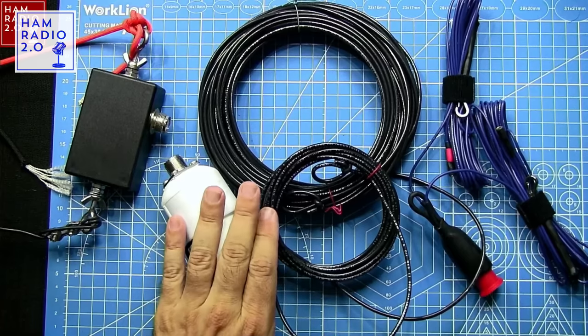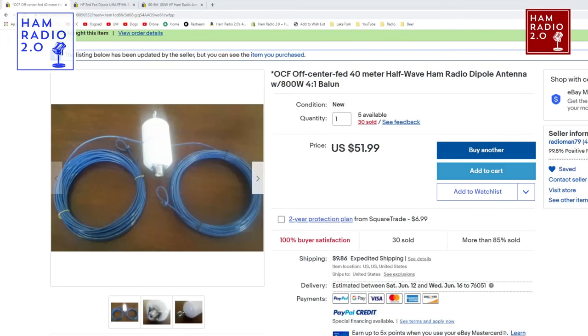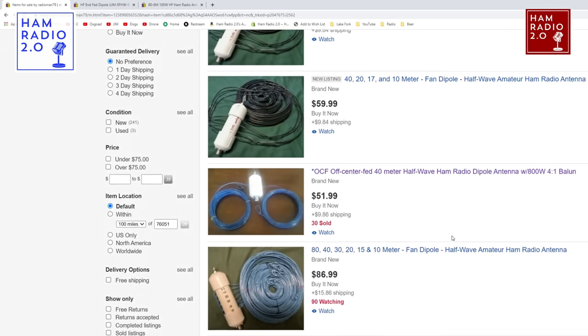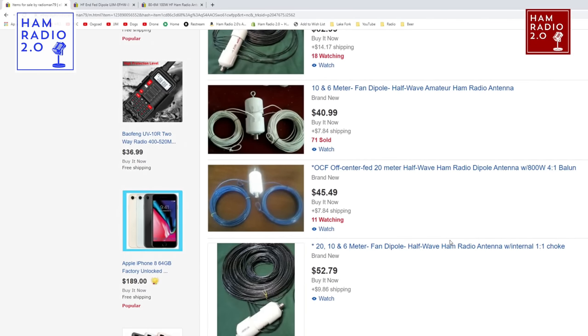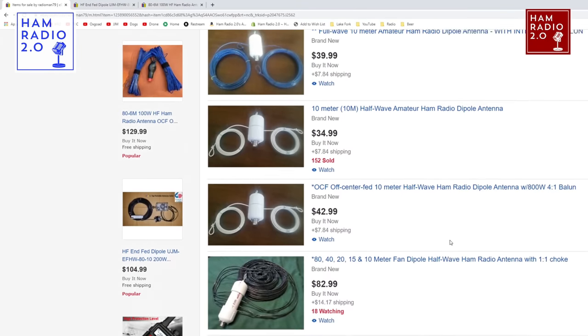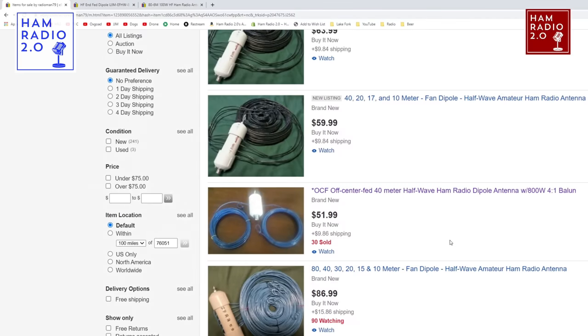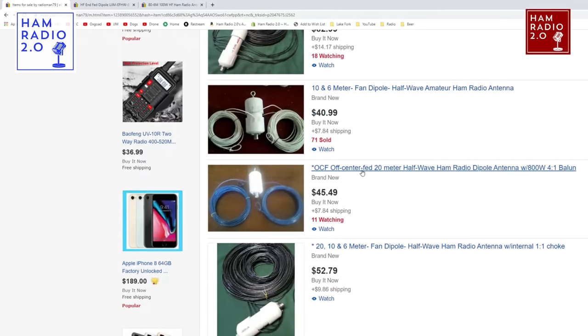I'm going to start with the one in the middle. This is made by a gentleman whose eBay handle is Radioman79. He's got about 244 listings right now. I've been using these antennas for four or five years. He basically just made center-fed dipoles when I first found him, but he's really been upgrading his game over the last few years. He now has 40-20-17 and 10-meter fan dipoles and off-center-fed dipoles.